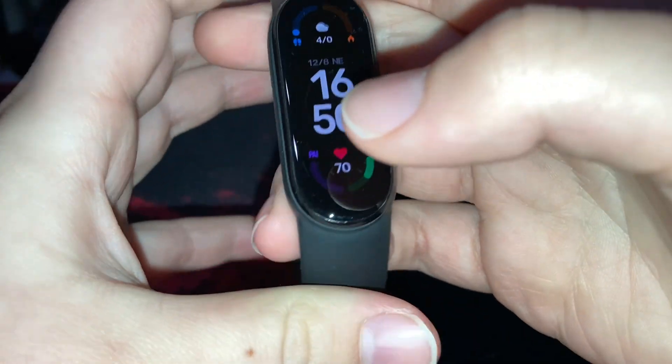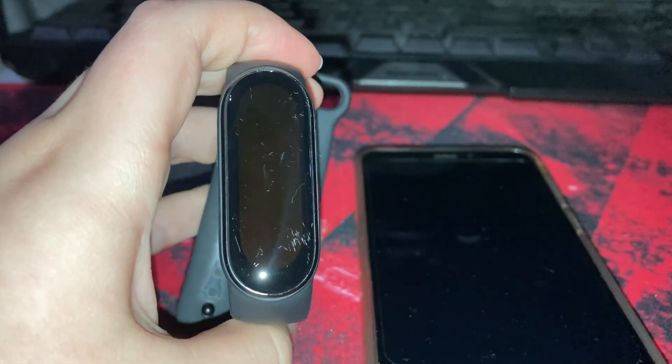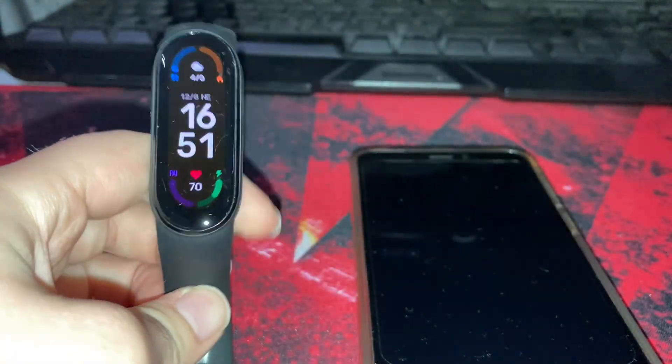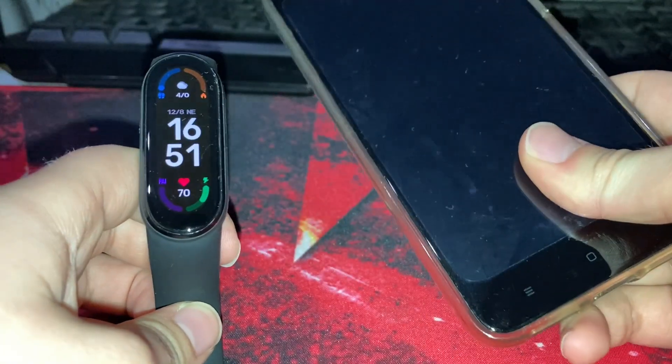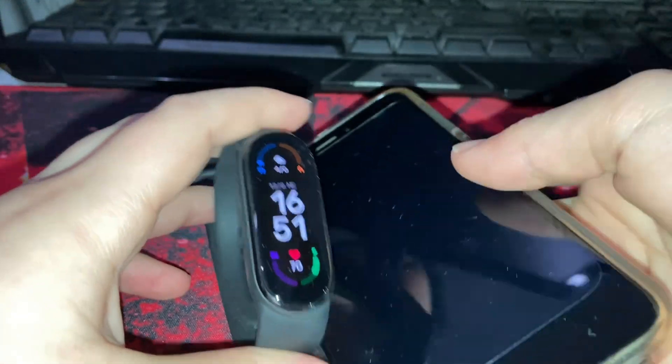Let me show you how to install it. For installing custom firmware on the Mi Band, you need an Android phone — not iPhone — and a Mi Band 6.